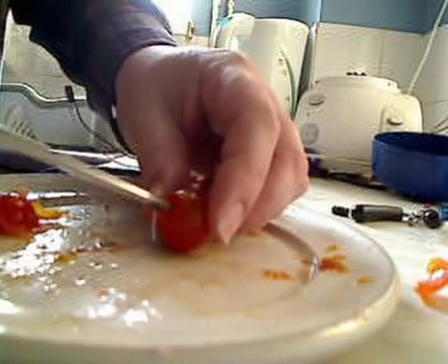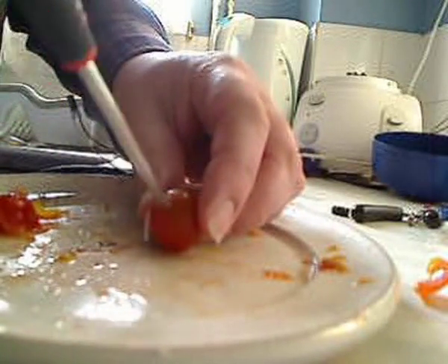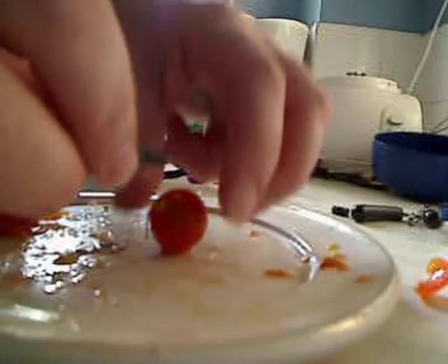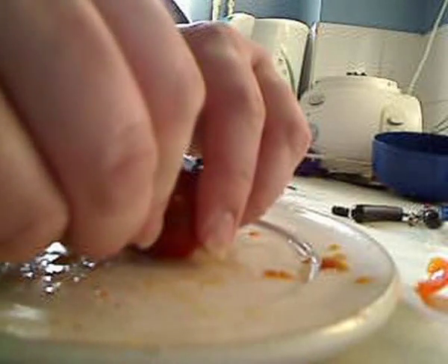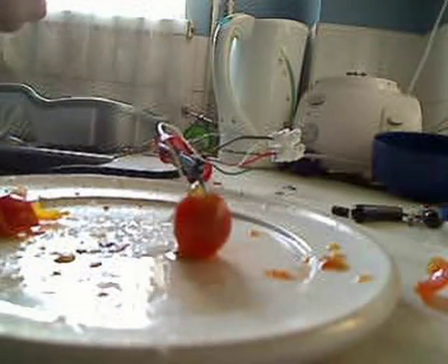And my last tomato — I only had three. Next time I'll try it with some soft pears, or a few capacitors in a banana, or a real big chunky capacitor in a watermelon. There we go. Cover up the camera. Switch it on.